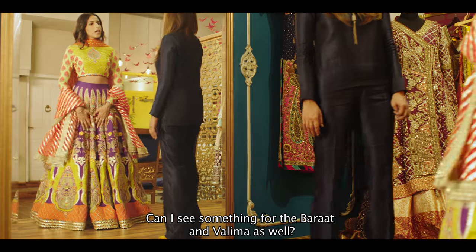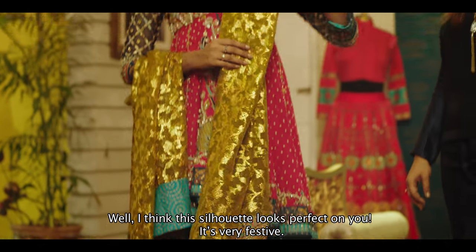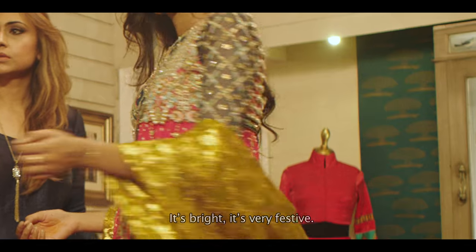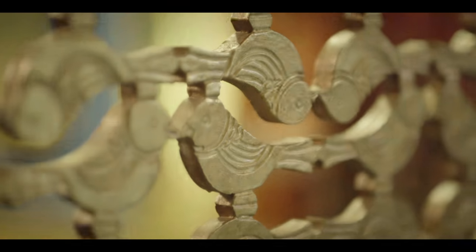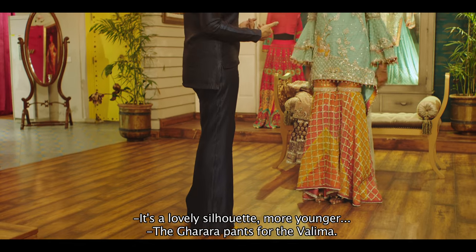Can I see something for the barat and the valima as well? Well, I think the silhouette looks perfect on you. It's very festive. This is more trendier — it's a short peplum. It's bright, it's very festive. I think this color is totally looking nice on you. It's a very lovely silhouette.